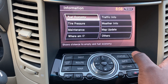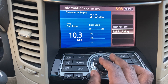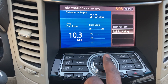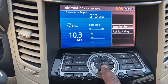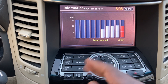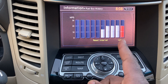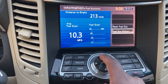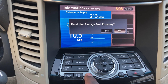Going into Info — Fuel Economy shows your current and historical data. I've already reset the trip, and you can see the history since I've had the car. It's been around 20 MPG in city driving — not bad at all. You can reset it, but it'll ask you to confirm first.